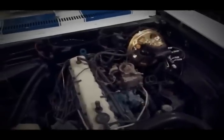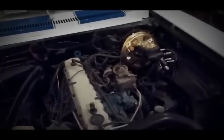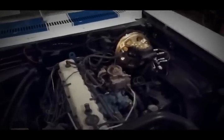We just need to be rid of the snow to get this outside. Happy day!